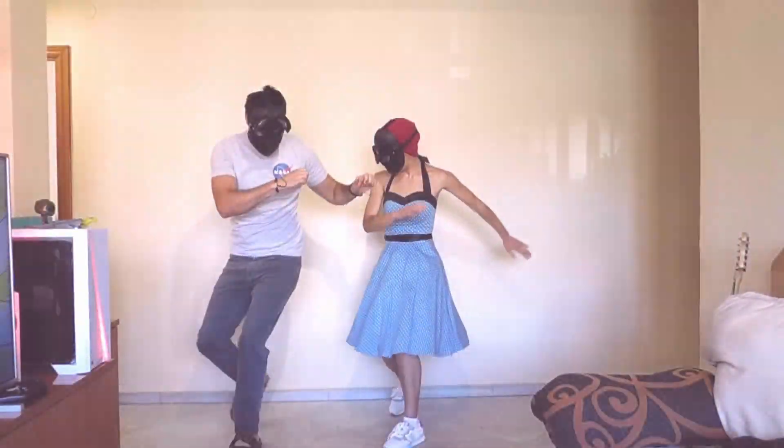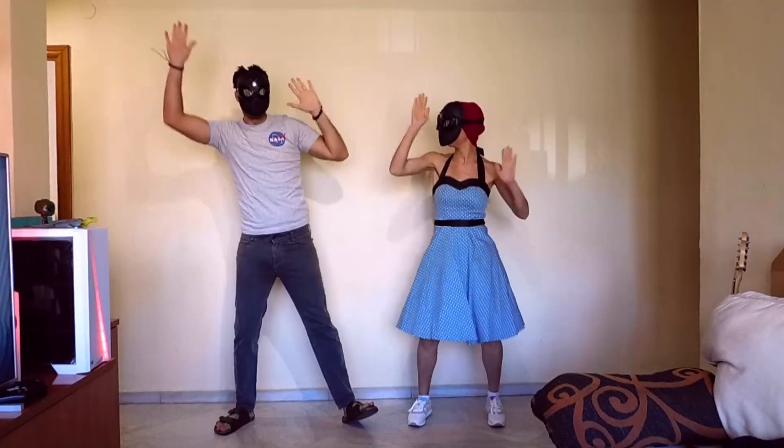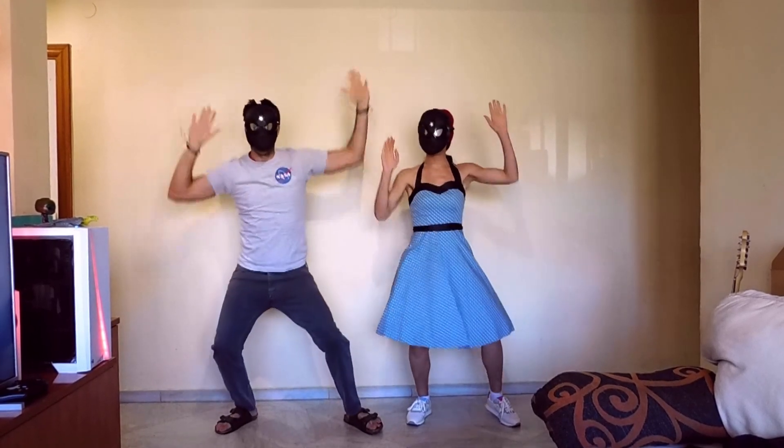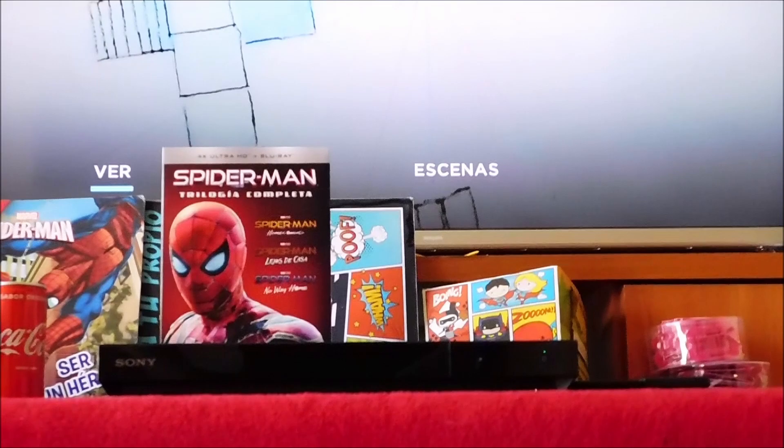In the chill of night, at the scene of a crime, like a streak of light he arrives just in time — Spider-Man! Spider-Man! Friendly neighborhood Spider-Man!